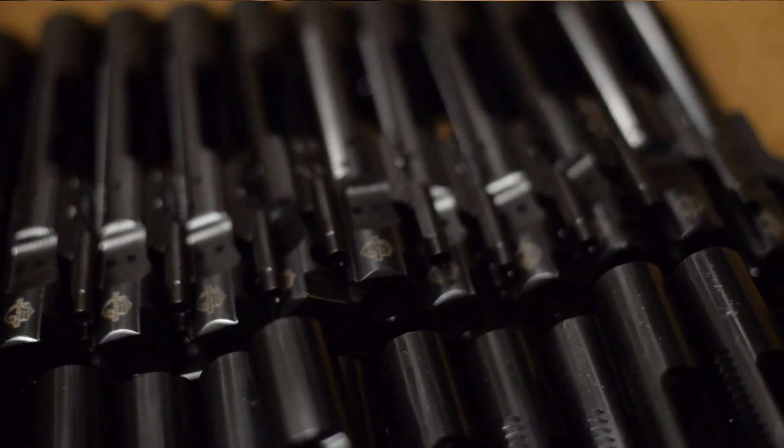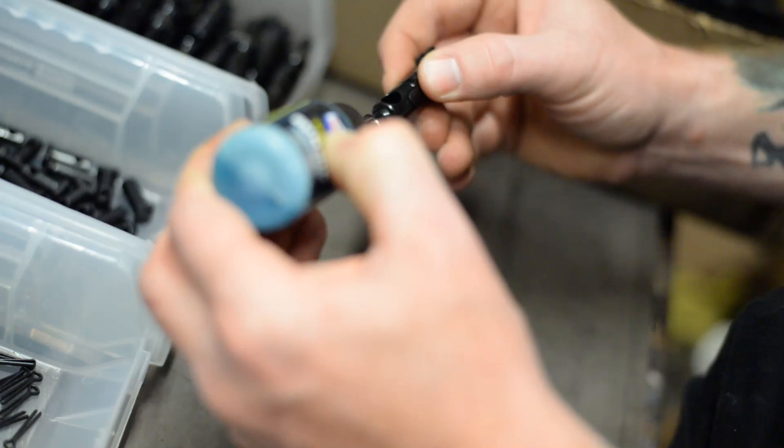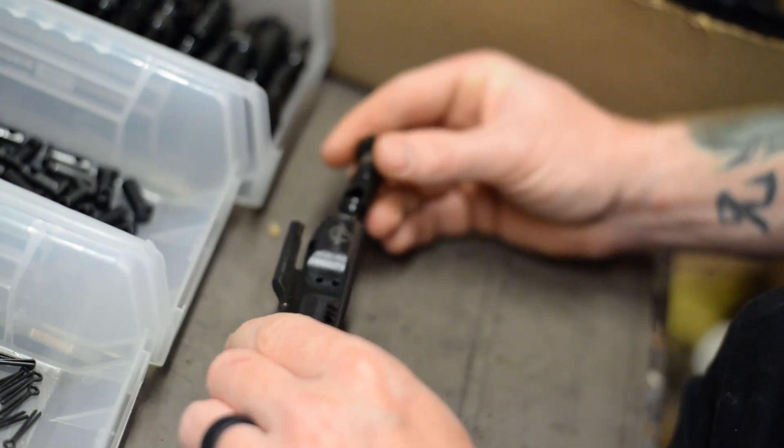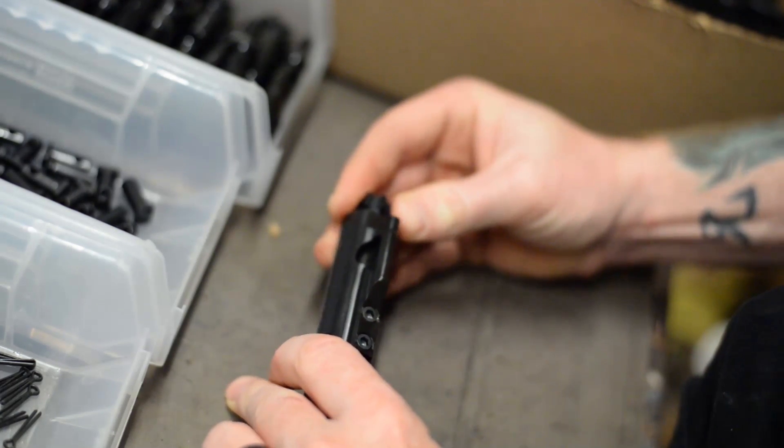From the base material, we took what we like from the mil spec and continued to innovate. Our 9310 bolts are magnetic particle inspected, shot peened, and heat treated just like the mil spec. But with 9310 steel, the heat treat is critical and all the steps are completed with full certifications.